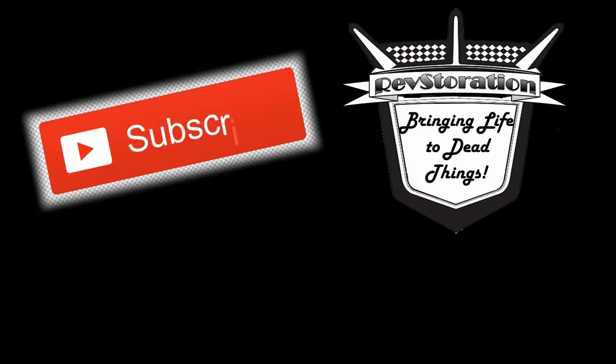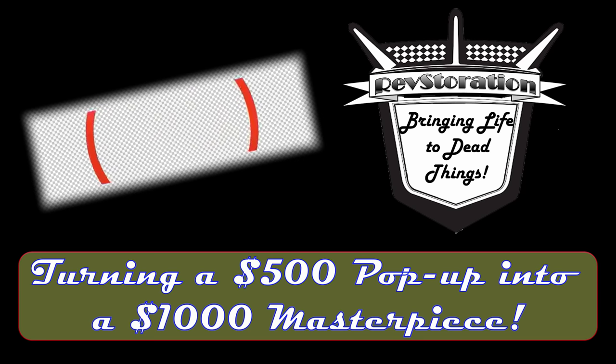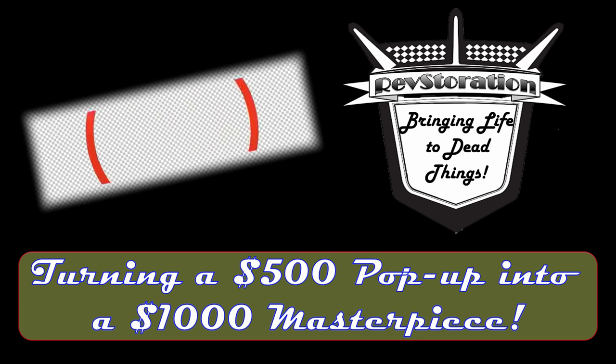Let me let you in on a secret of YouTube: when you hit that subscribe button, it is absolutely free to use, but it immensely blesses me.